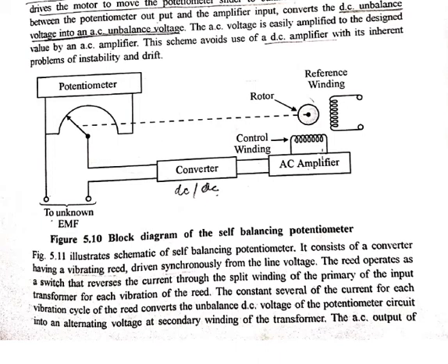The motor drives the potentiometer slider to achieve balance. This motor will move the potentiometer slider until it is balanced. When the value of the unknown EMF is known, the converter — inserted between the potentiometer output — receives feedback from the output as well.